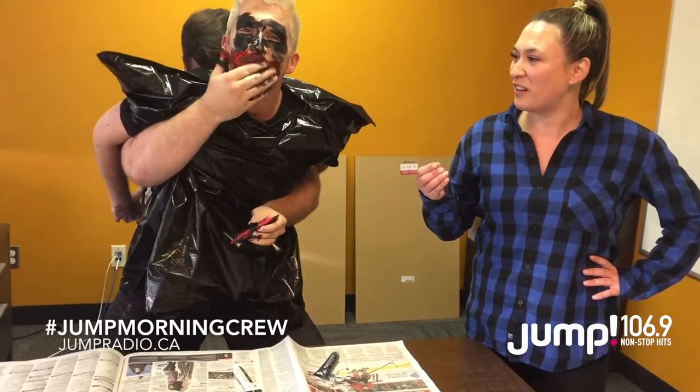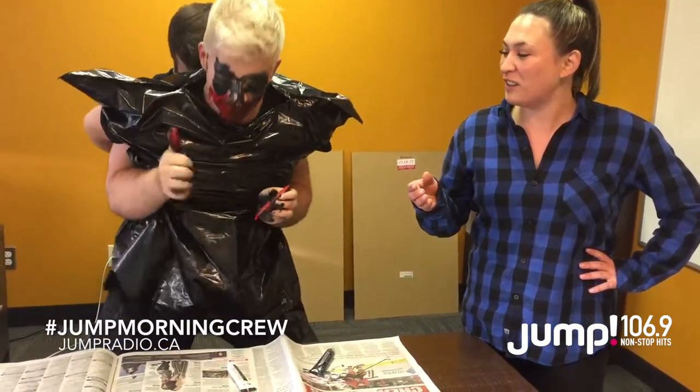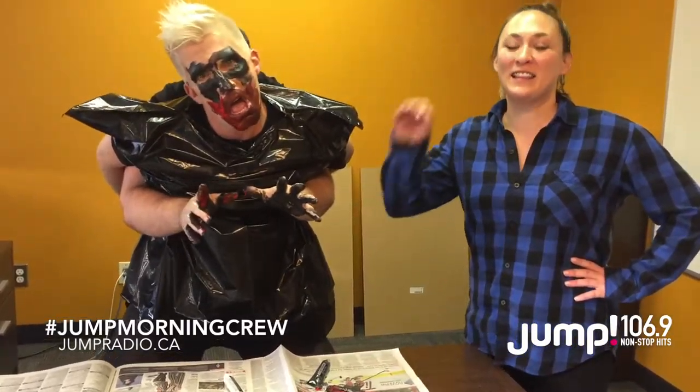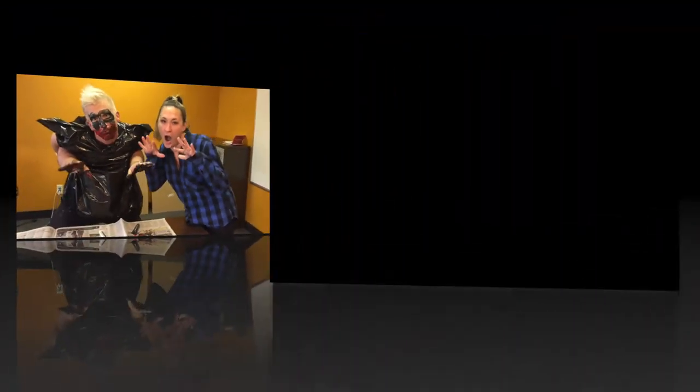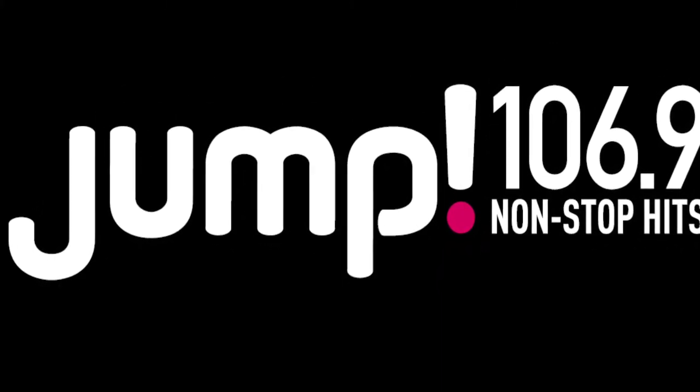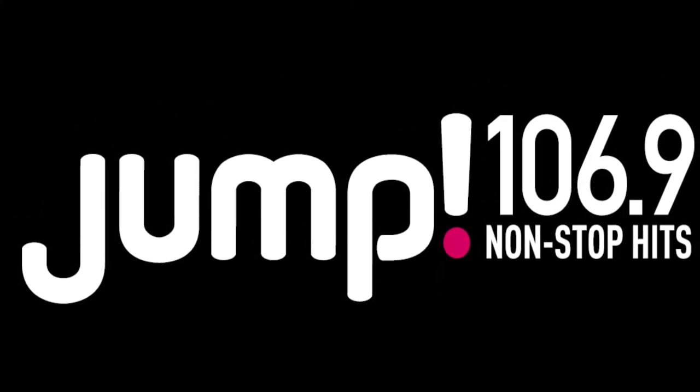How are you feeling so far there, Jessie? Are you feeling like you're ready to haunt some trick-or-treaters? I think so. Why so serious? For a legit tutorial on how to do the best Joker makeup, you know where to find it — jumpradio.ca. Happy Halloween! Just wants to be heard. Ottawa's Jump 106.9.